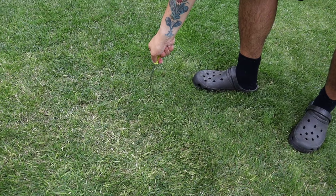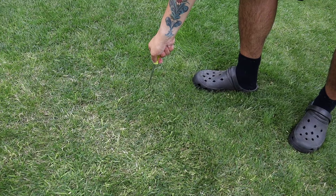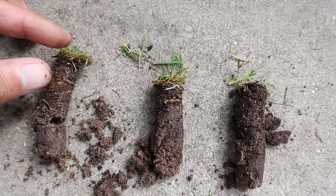For clay-based soils you would need to aerate about once a year, since clay tends to compact easier than sandy soils. You can do a simple screwdriver test — push a screwdriver into the ground; if you feel resistance, you might have compaction issues. Or if your grass dries out easily or has a spongy feel, you might have a thatch problem. Thatch works as a barrier on your grass, preventing water, air, and nutrients from reaching the roots, so you'd need hollow tine aeration or a scarifier to remove it.